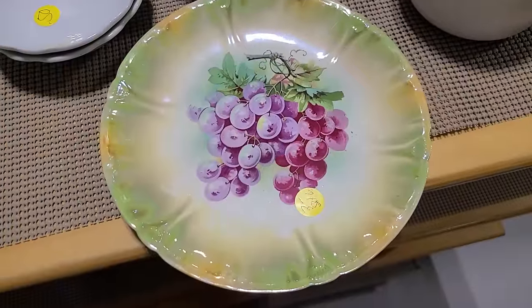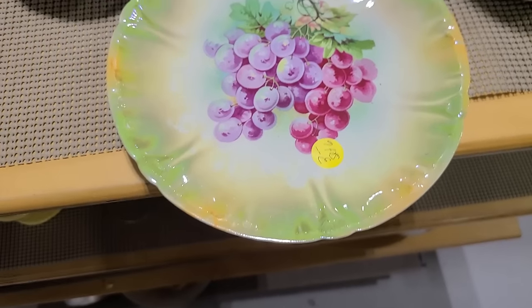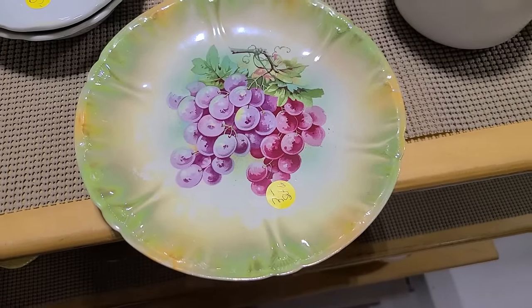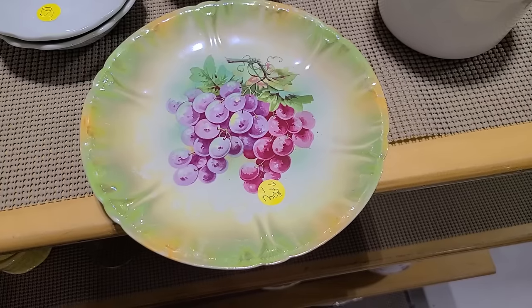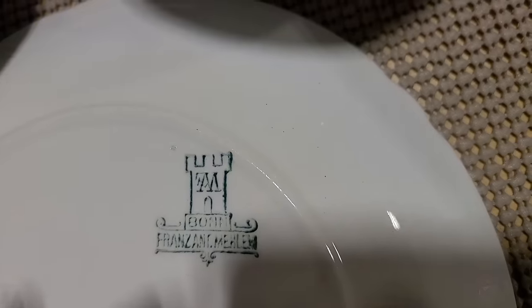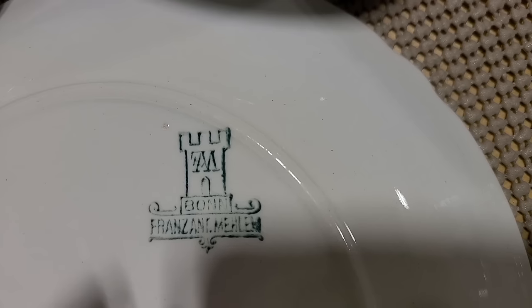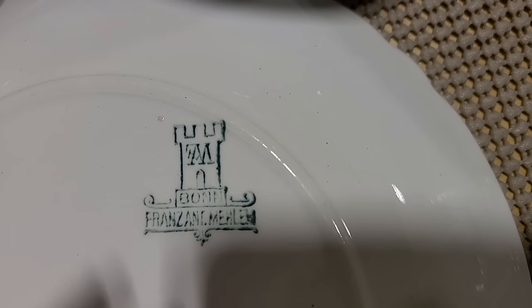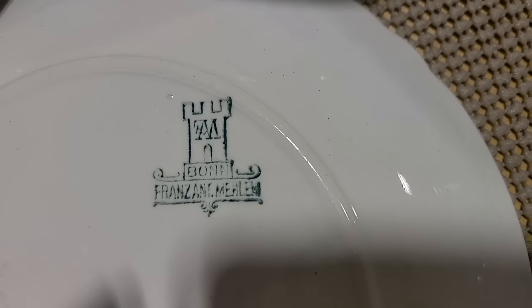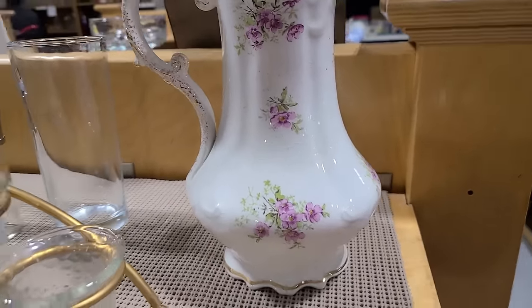They have a whole set of six of these transferware plates. They might all be grapes. I haven't looked at the pile yet, but isn't that crazy? Three dollars for six of them. They would be very pretty on display on a plate rack. Here's the mark on the back, which is hard for me to read. It says France — F-R-E-N-Z — something. Too hard to figure that one out.